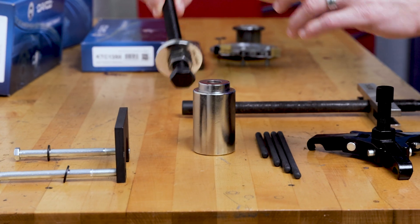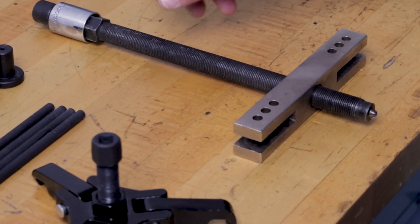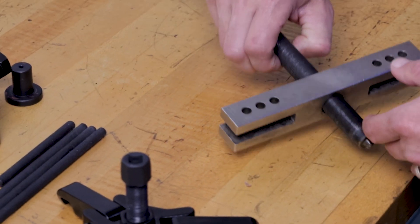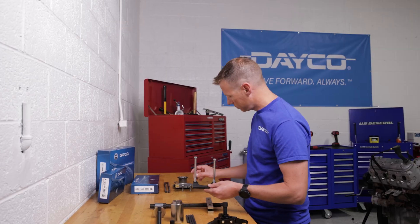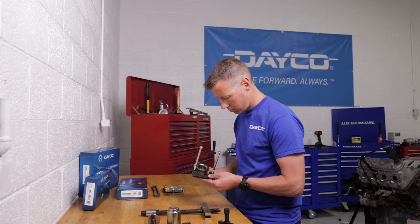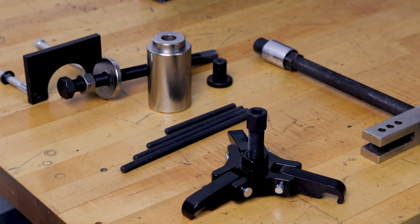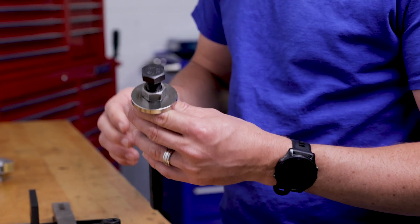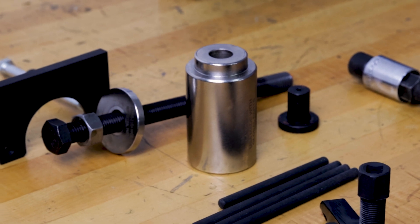The first tool is an installer bolt used to install the balancer. The second tool is a pulley puller — this is a pretty standard T-type puller. Also needed is a crankshaft sprocket remover used to take out the lower sprocket and oil pump drive. Finally, keep a crankshaft balancer and sprocket installer handy, as they are used to reinstall the new sprocket and balancer.